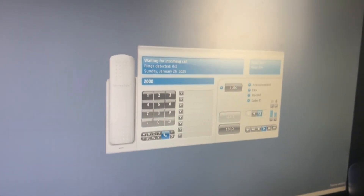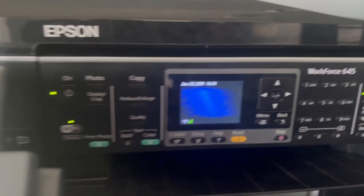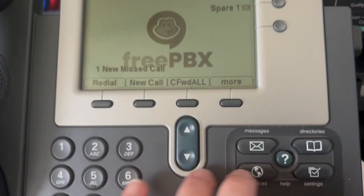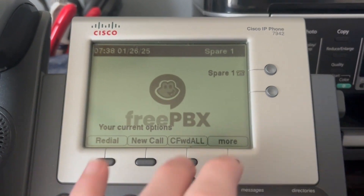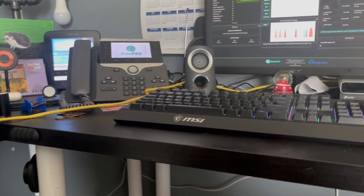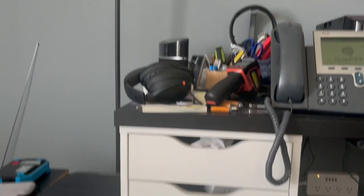Sometimes it likes to fax out, it does receive them quite well, but it doesn't like to send them. Another change right now is that the phone in the basement is not there right now as we are completely redoing our basement.